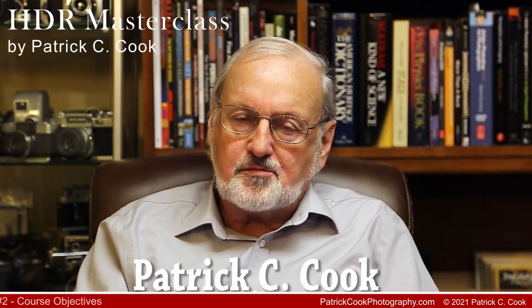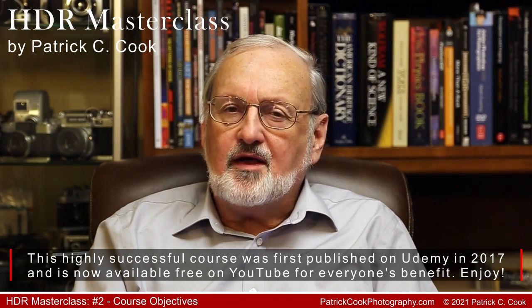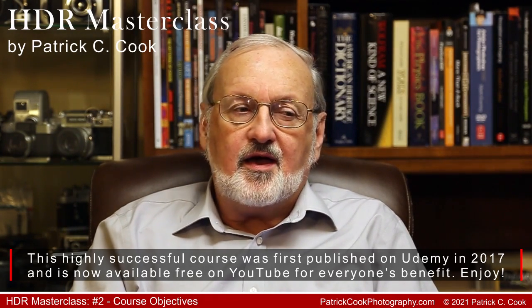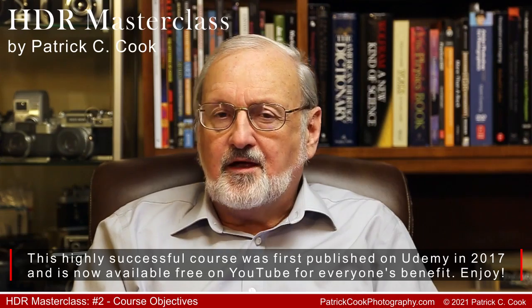In this segment of the HDR Masterclass, I want to talk about the course objectives. I firmly believe that when learning is occurring, if we understand what we're trying to accomplish during the learning period, we'll have a much better idea as to why we're covering the subjects we are, where we're trying to go, and how the various topics relate to the skills we're attempting to build. I want to discuss the objectives of this HDR Masterclass, our goal, and some of the methodologies incorporated in this training course.